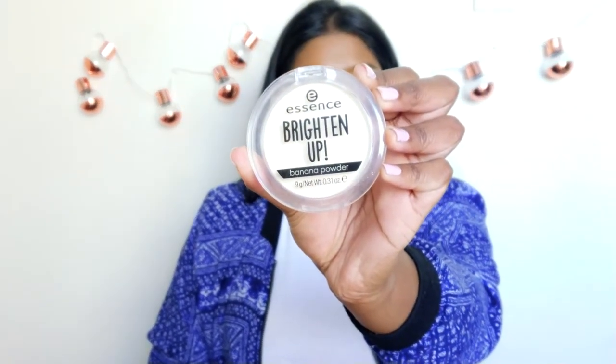The next thing is just to set all of this. I use the Vitamin E Hydrating Face Mist by The Body Shop — you've probably seen it in previous videos. Just close that up, and once that has settled into my face I'm going to go in with the Essence Brighten Up Banana Powder. I don't think my face has dried yet, but I tend to just bake the cake out of my face.